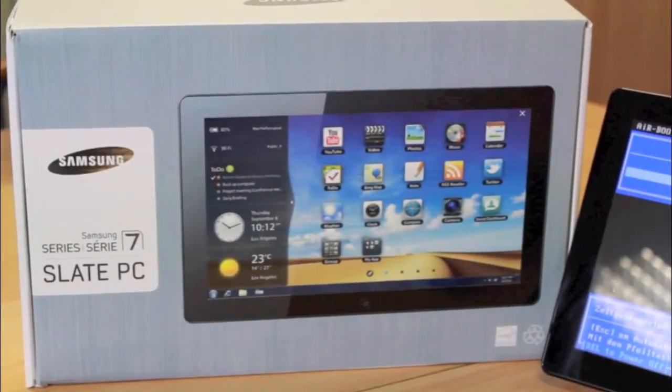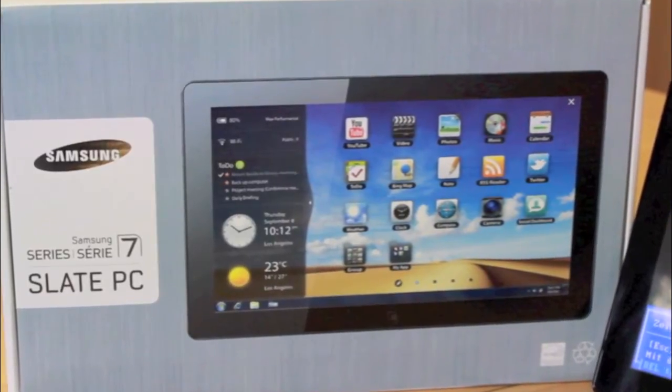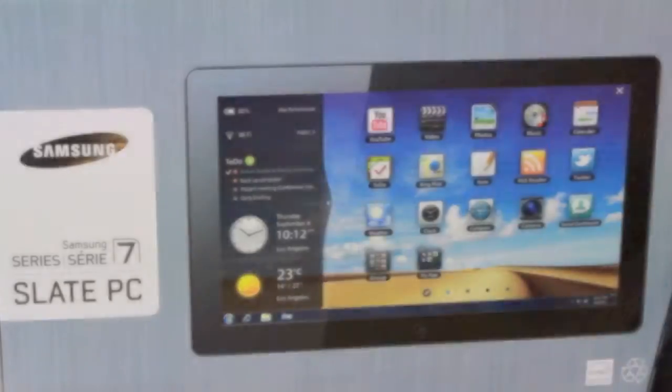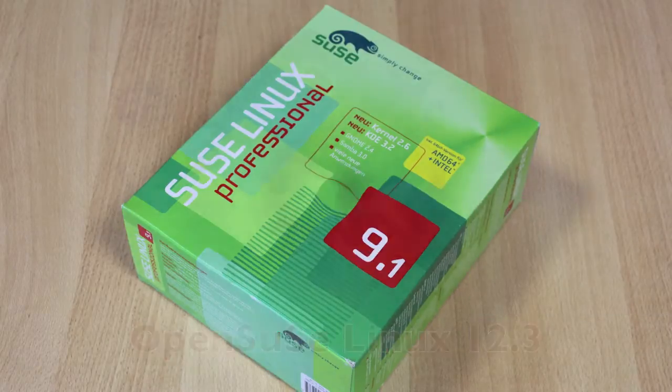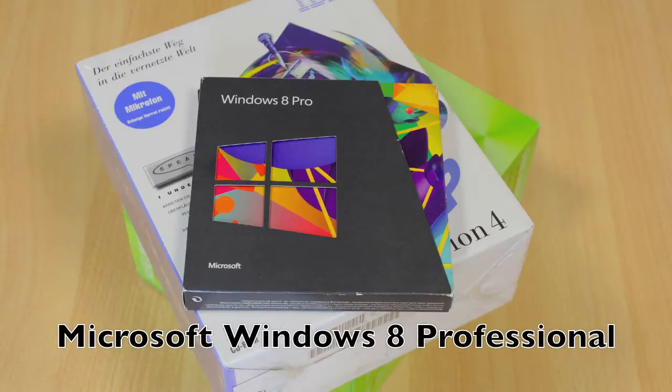This is a video about the Samsung Series 7 slate that was introduced in September 2011. It was used for example for the Windows 8 prototype. I customized it with a triple boot system: first OpenSUSE Linux from March 2013, then IBM OS/2 Warp from 1996, and finally Microsoft Windows 8 Professional.